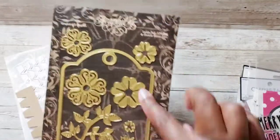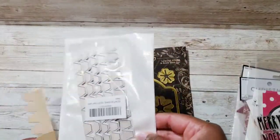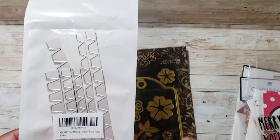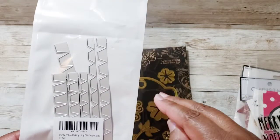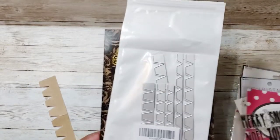I also used this Graphic 45 large tag set — I used the largest tag here. And I used this die I picked up from Amazon; it's a KS Craft die. These actually make the parts you would use to go around curves to put boxes together. I'll show you how I use that in a moment.